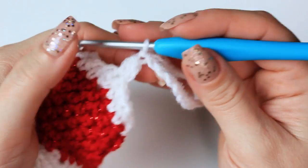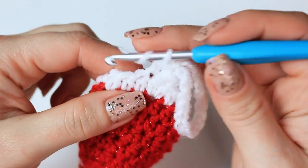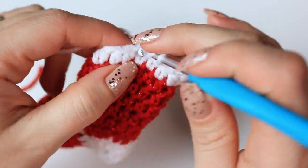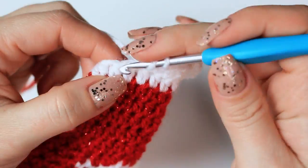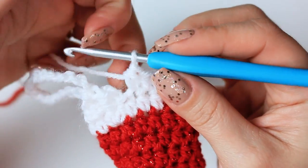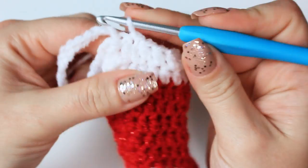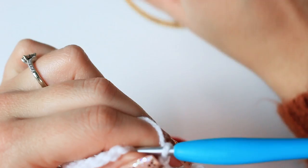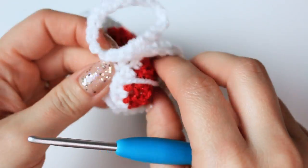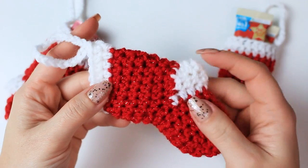Here you have the little hanging loop completed. Go into the next stitch and half double crochet, then half double crochet all the way around following the stitches in the previous round — I'll have 15 half double crochets around. Half double crochet number 15, then slip stitch into the very first half double crochet. Chain one, cut off the yarn leaving a nice tail for weaving in. We are done with the stocking — the last thing is to weave in all ends.